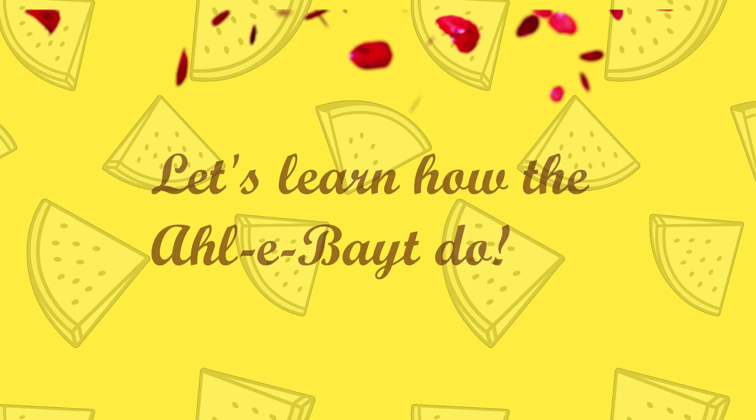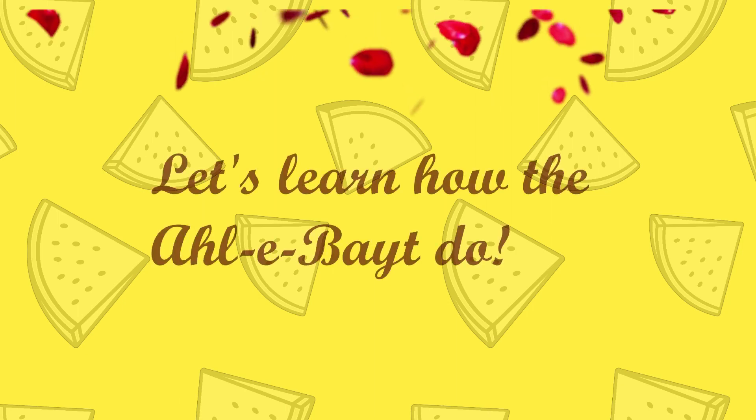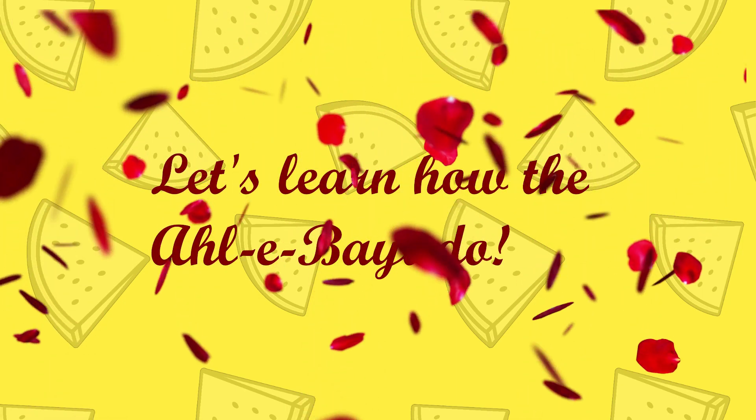Wuthu, wuthu, wuthu, wuthu — let's learn how the Ahle Bayt do.